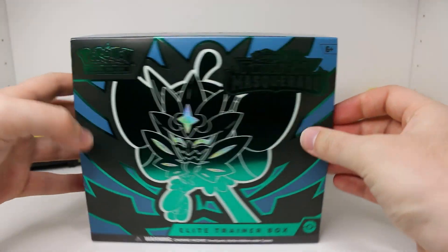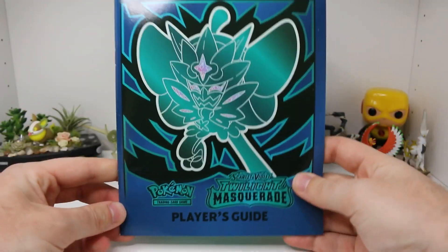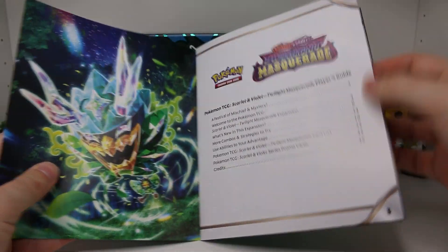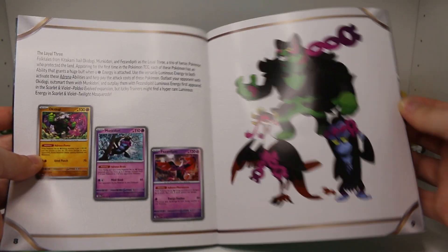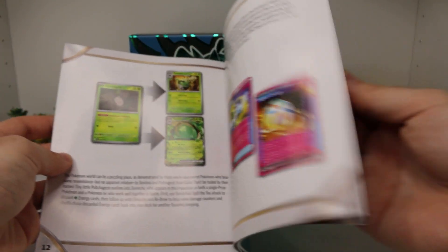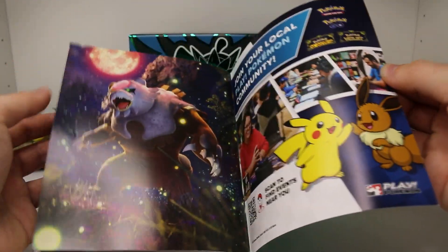Get that plastic off of there and go ahead and slide this out. We'll get rid of the cardboard and take a look through the player's guide here. Ogrepon on the front. I'm just going to kind of skim through this. We've seen some of these already as we've opened a bunch of this stuff. But just wanted to take a look for the new folks who haven't seen what these ETBs are like yet. Every single one of these comes with this and shows you all the cards in the set, and gives you a full checklist.